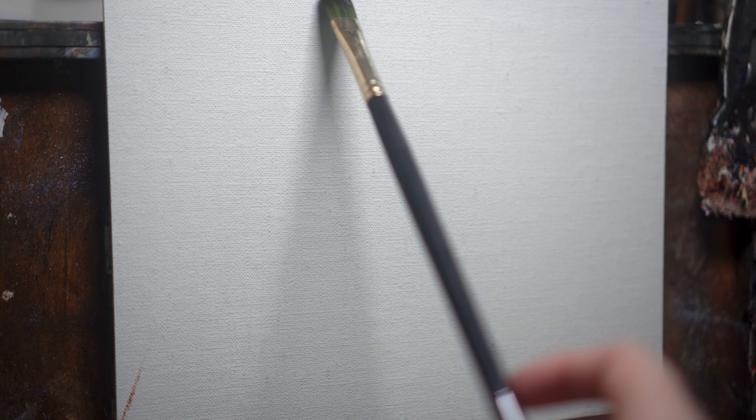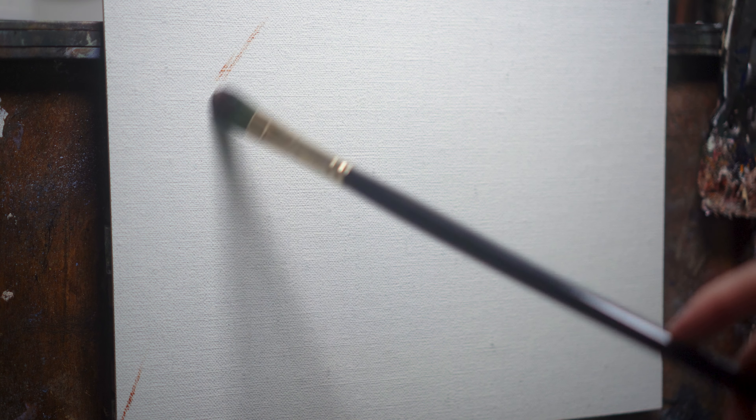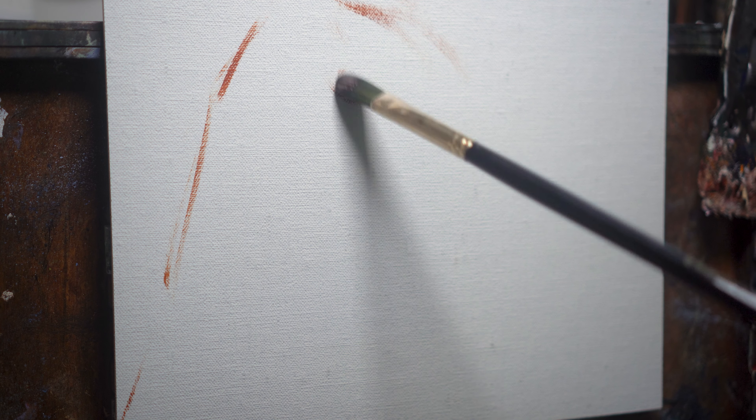Now let's dive into the four steps to loosen up a portrait without sacrificing the likeness or the realism. Starting with step one, which is to choose your subject wisely. The truth is some painting references just create an uphill battle for you on the canvas, while others will set you up for relative ease and success.